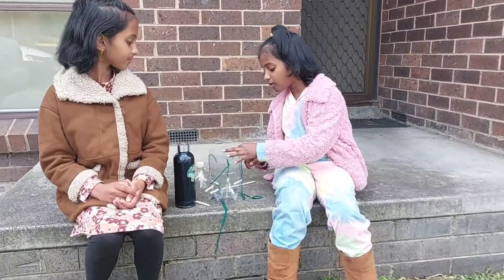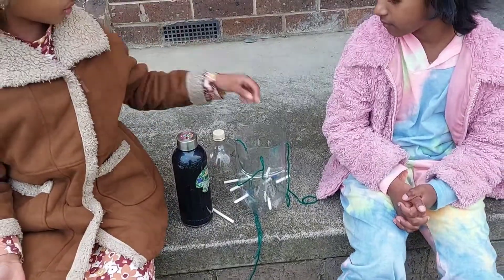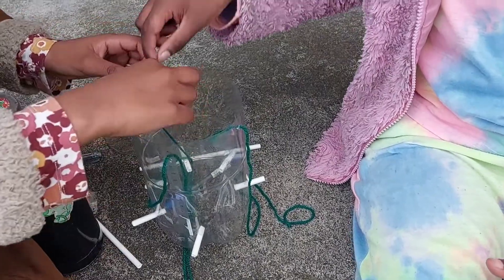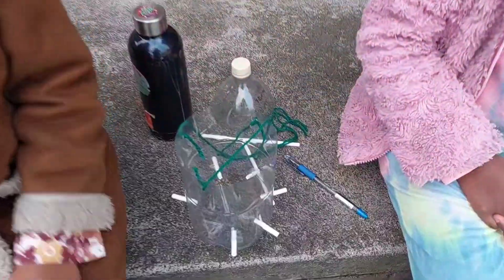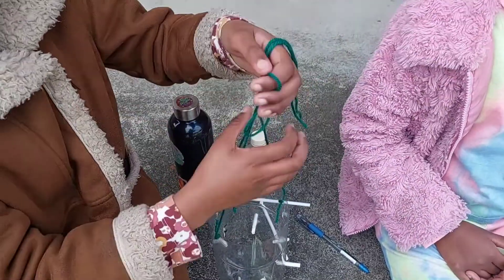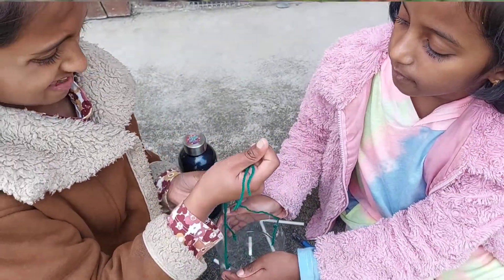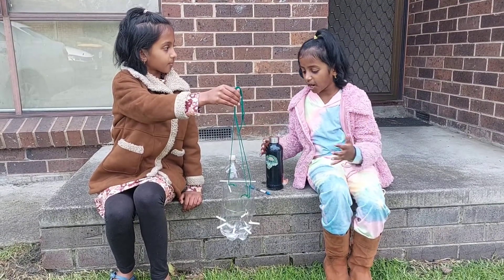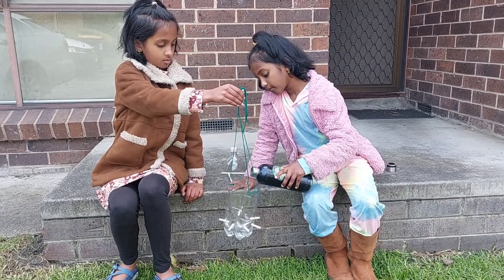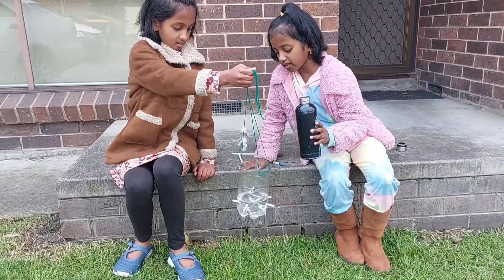Put three holes in the top part of the bottle. Then thread a string through all three holes and knot it. Knot the three strings together to make a fourth string. Make sure you're outside to do this part. Take a jug of water and pour it inside the bottle. The water should come out of the straws making the bottle rotate.